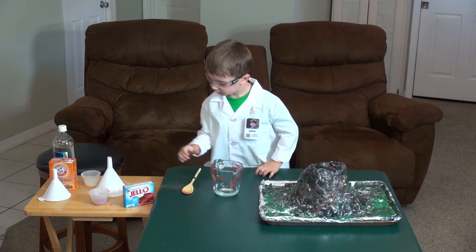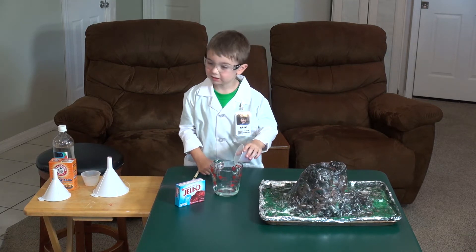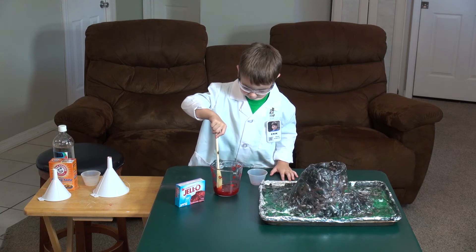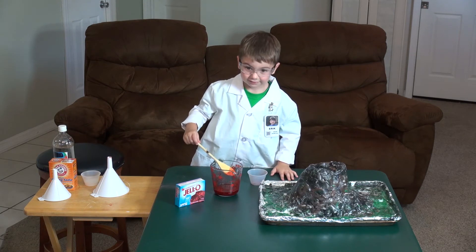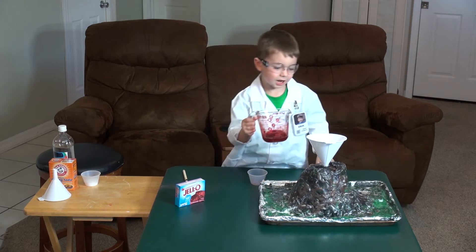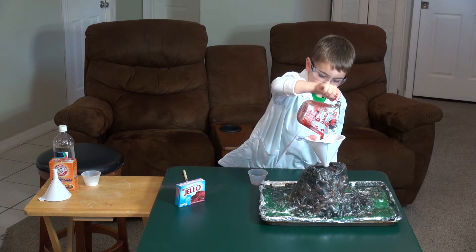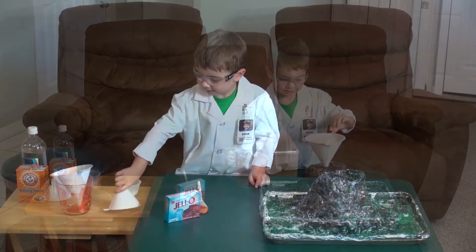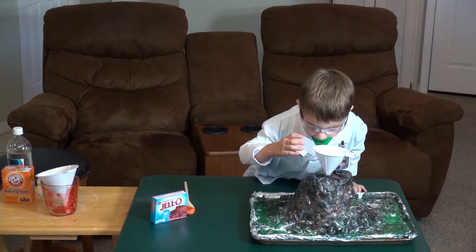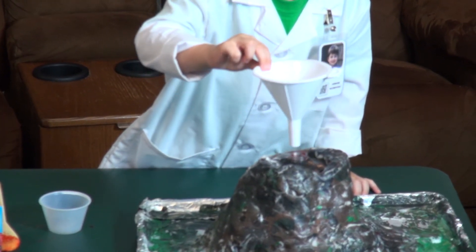I'm going to take my vinegar. I'm going to place the water in right now and put it in until the dirt. Next we put a dry funnel in there, get the baking soda, and pour it in. Now watch what happens.